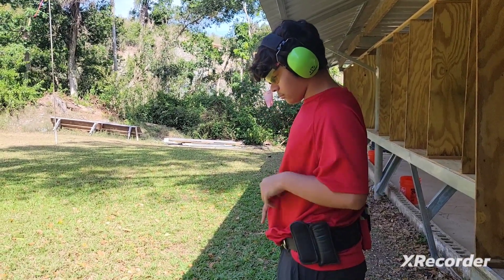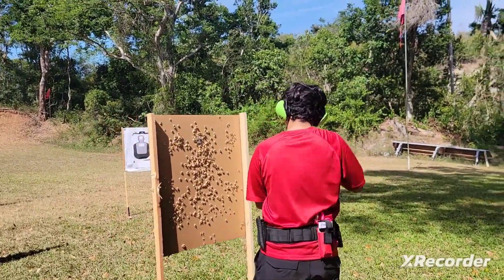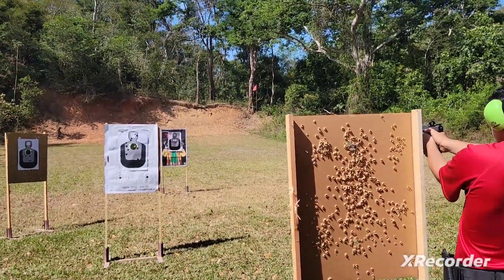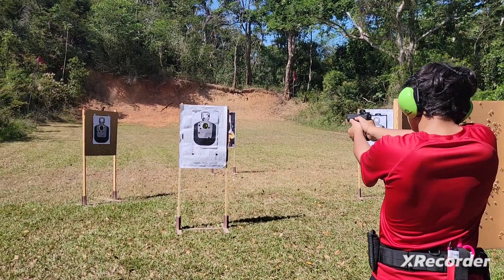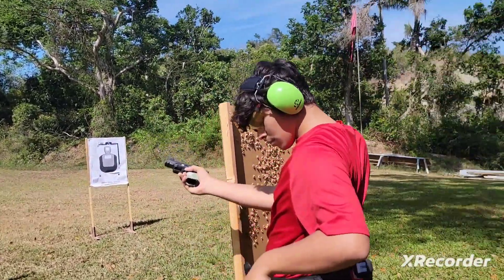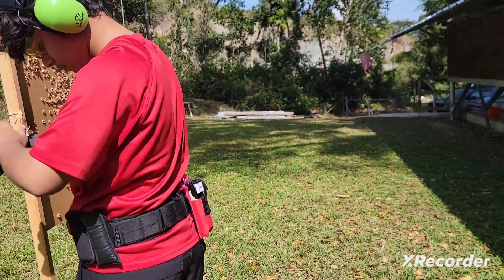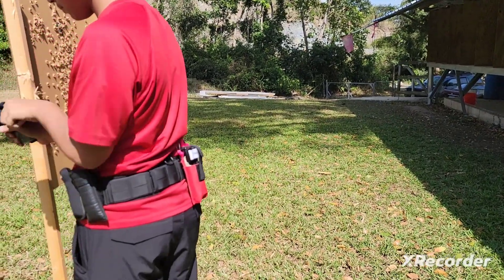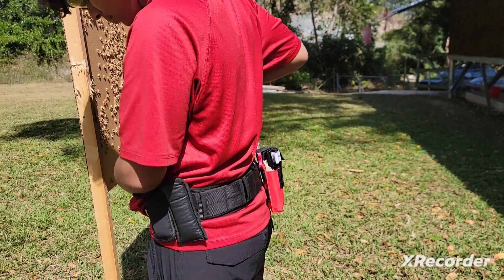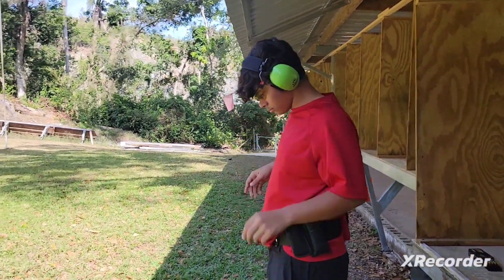Much better, you see. All right, shooter's ready. Beep. You have to tilt it — and you were pointing it towards me, so you got to be careful. You already dropped it. Good. Fire. Okay, good. We're going to go for round three now. You feeling more comfortable?